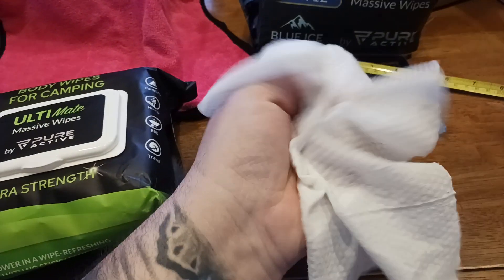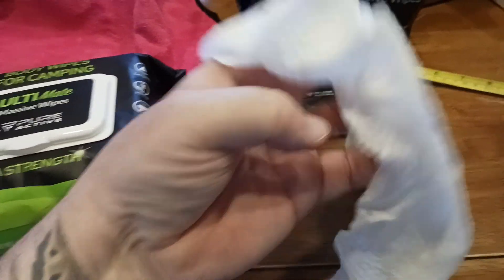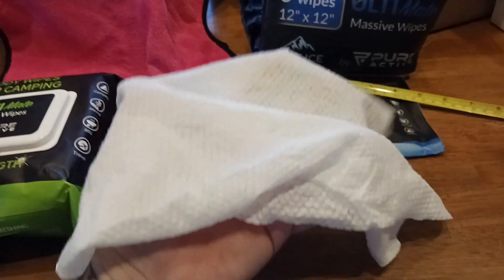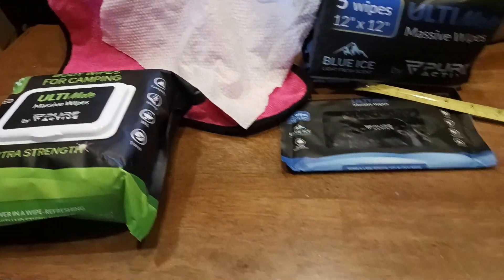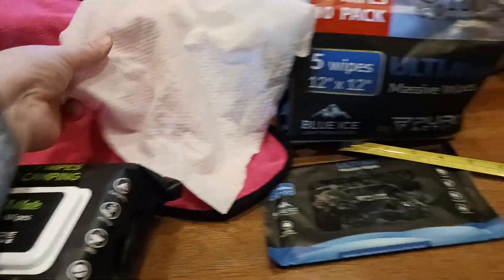I've been filming this video for about five minutes now and this is still moist and wet. You could probably even use this twice — do yourself once, dry off a little bit, then do yourself again if you've got any extra stubborn areas that just need an extra cleaning. Very great.